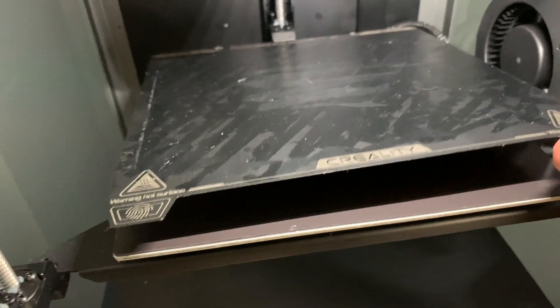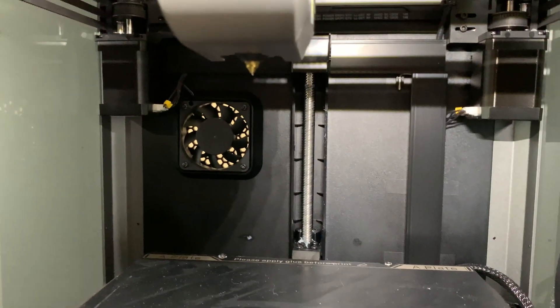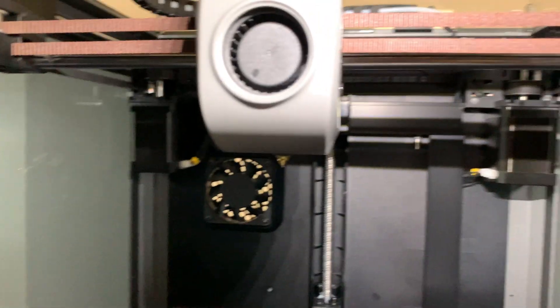You could also see the giant fan here on the side — that's what makes it really loud. And you also have a really nice hot end, so you could print all different types of materials.